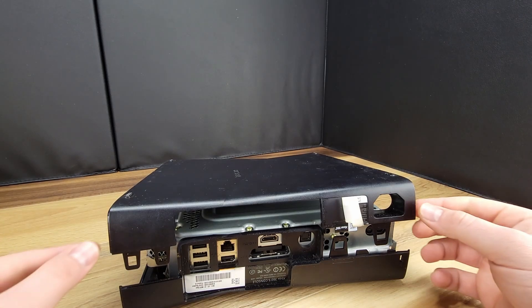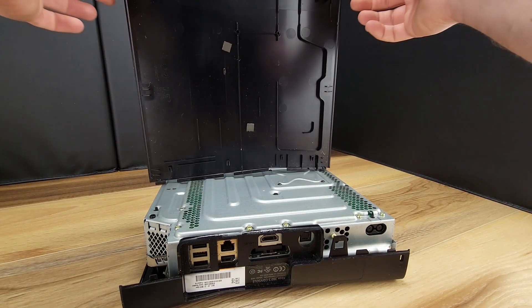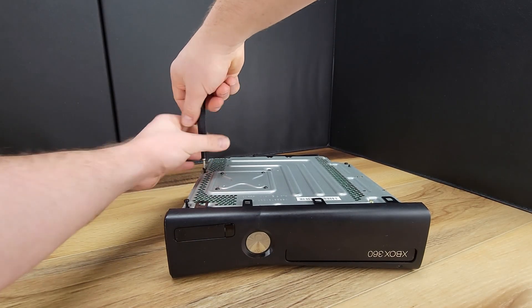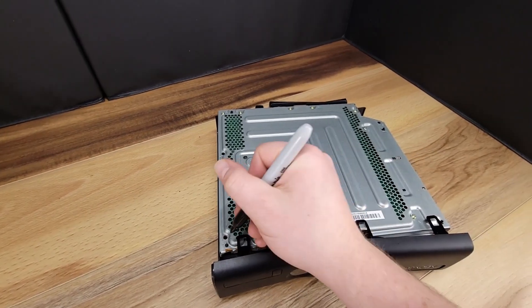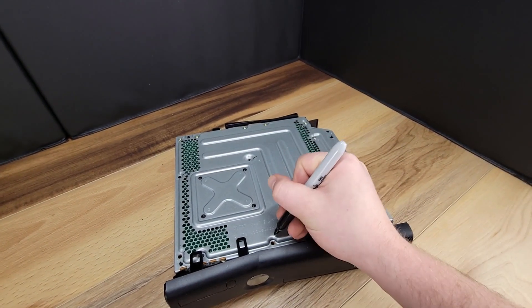Now the bottom half of the case will be free for removal. Next up we'll remove the five long screws that hold the top part of the case to the chassis. Here I use a black sharpie marker just to indicate which holes the five screws go in.